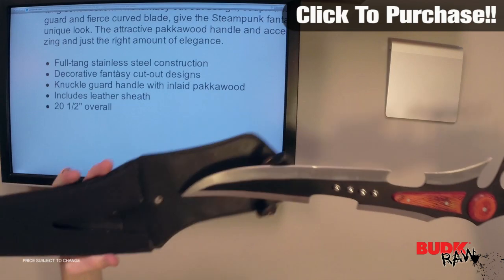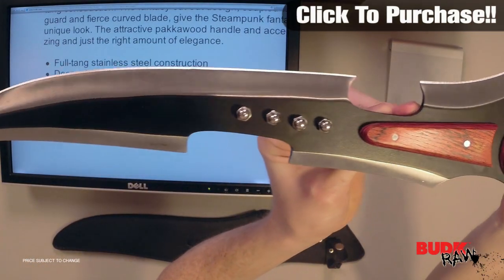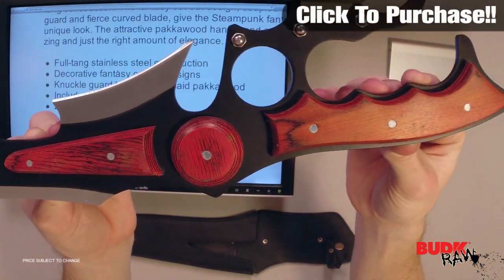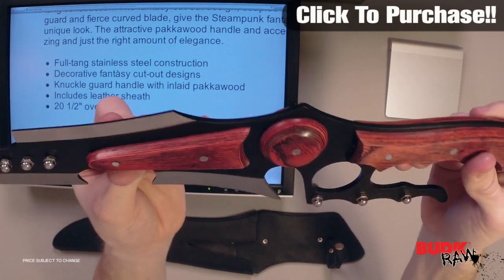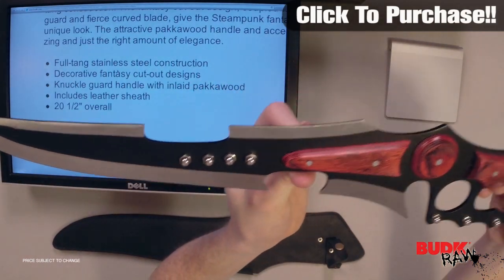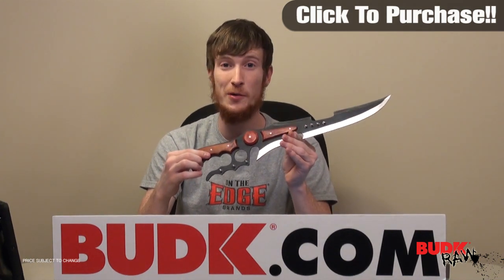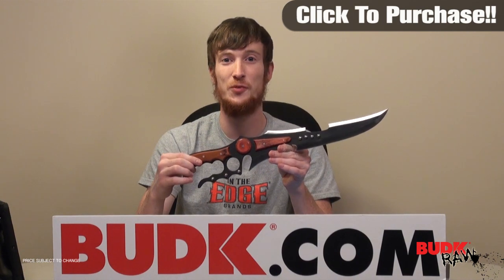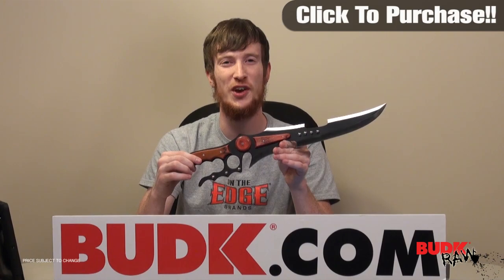Just to give you one more chance to see this thing up close and see the details: this is the Steampunk Fantasy Sword, with pakkawood inlaid on the handle, full stainless steel construction, full tang, one solid piece. This would be a great addition to any collection if you like collecting decorative swords or if you're a steampunk fan — perfect as a display piece or for costumes. If that's what you're looking for, this is the knife for you. I encourage you guys to check it out.